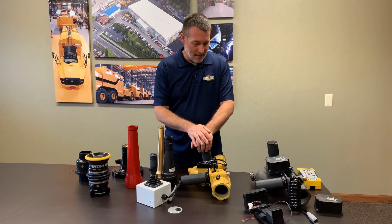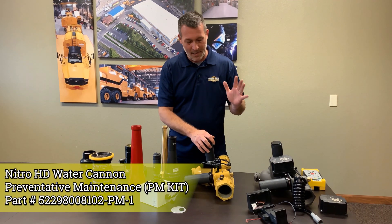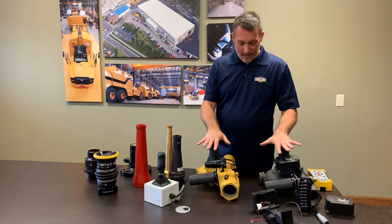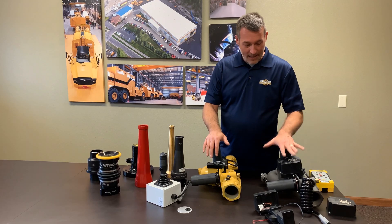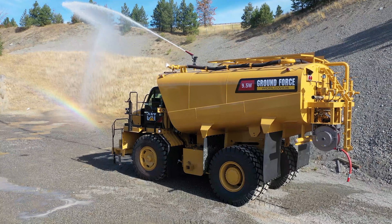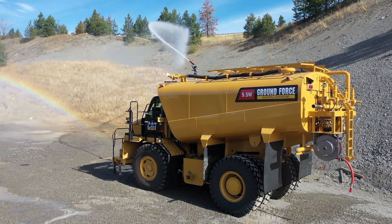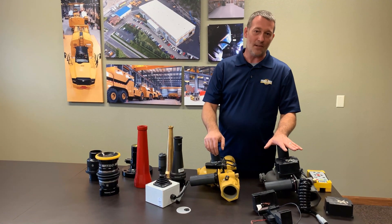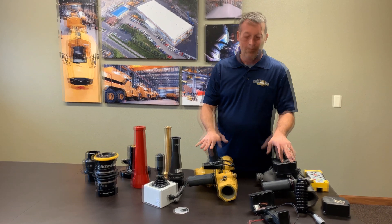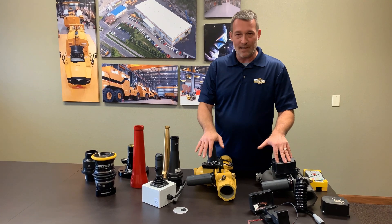We put together a standard PM kit for the Nitro HD that includes the same parts as the EXM kit, just more specific for this model. The biggest difference I like about the EXM is you can program it to be automatic in some aspects — it'll oscillate side to side. It has a standard keep-out zone and will automatically remember positions, while the Nitro does not. The EXM is more for light to medium use; the Nitro HD is medium to heavy.